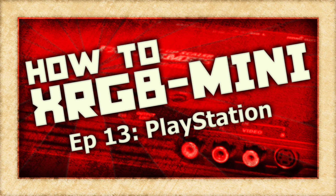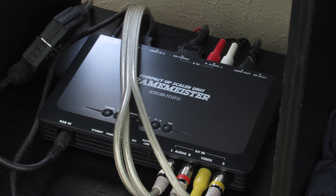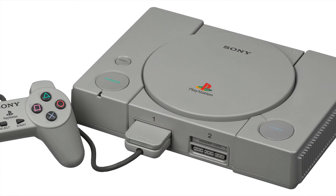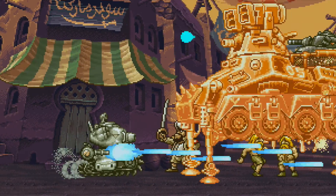On this episode of How To XRGB Mini, we are going to take a look at how to use your Framemeister to get the best possible picture out of the Sony PlayStation game console. Game systems like the Sony PlayStation are where the XRGB Mini really excels, and it won't take much to get your PlayStation games looking emulator sharp.